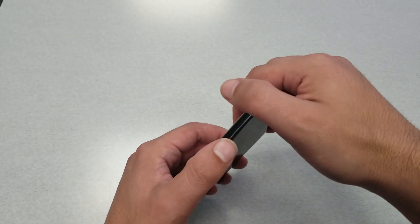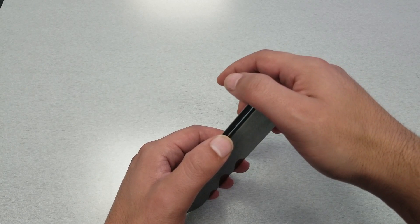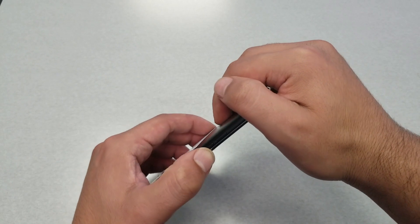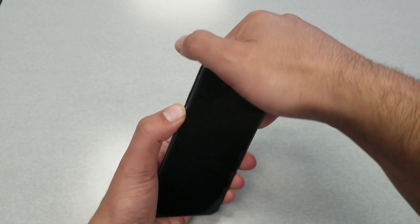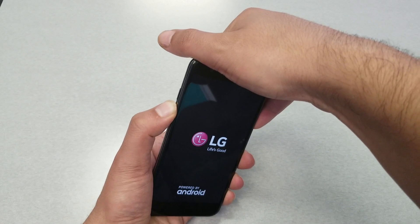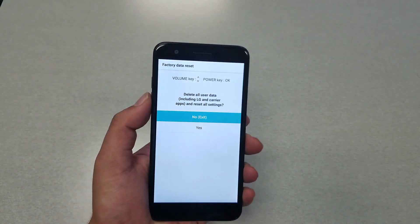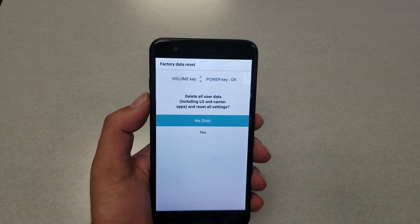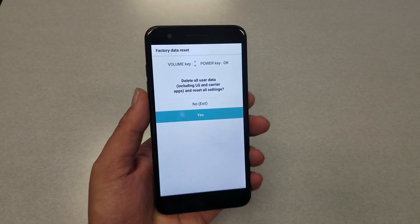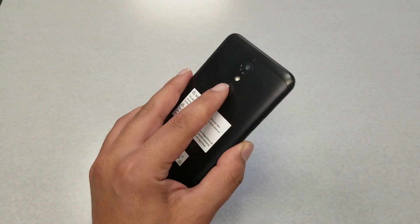Once you see the LG logo, release your finger from the power button and then put it back and hold. So: press power and volume down together, see the LG logo, release, then press power again. You should then go to a screen where you can navigate using the volume down and volume up keys.